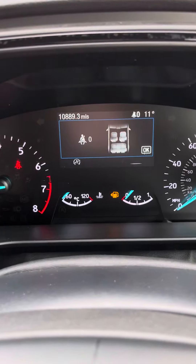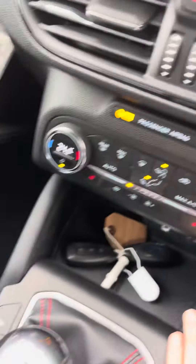You've got the mileage just there. You have got your heated seats and obviously you've got the two keys just there.